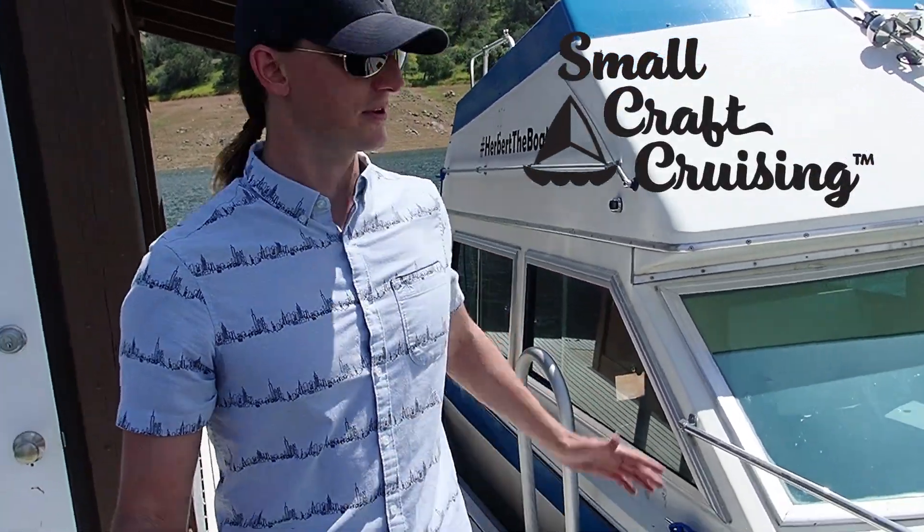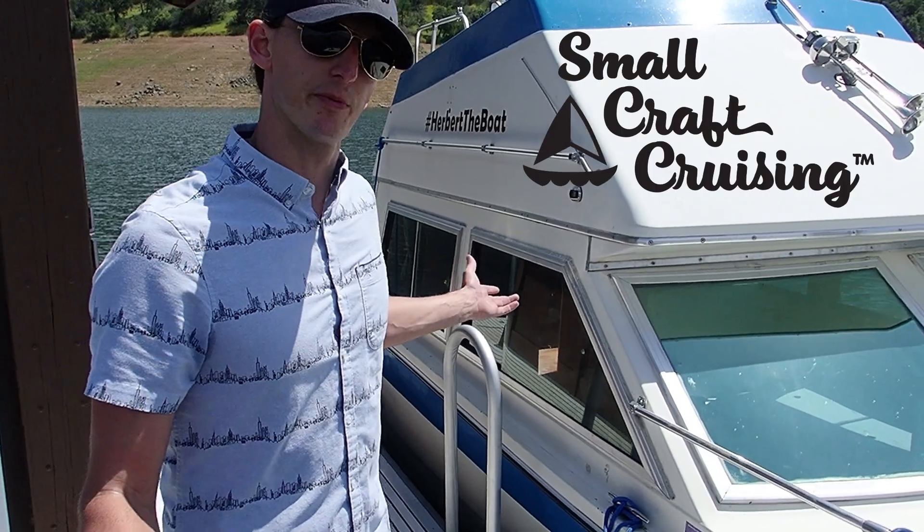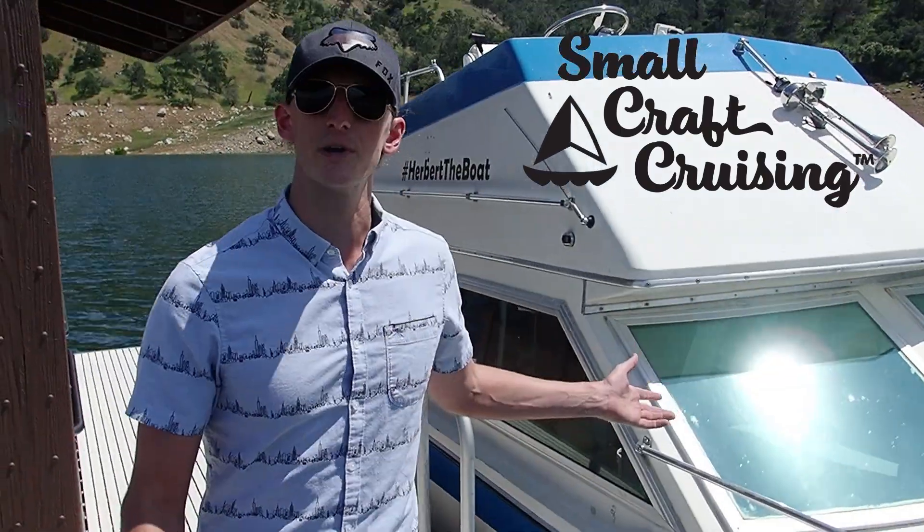Hey, welcome to Small Craft Cruising. Kurt here with Herbert the Boat, of course. If you don't follow my channel, I've been restoring Herbert for the past two years. If you do follow my channel, thanks.